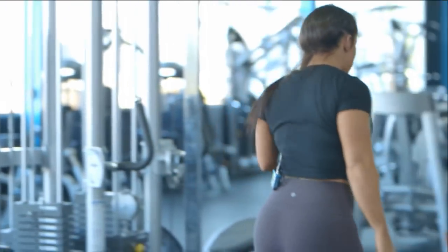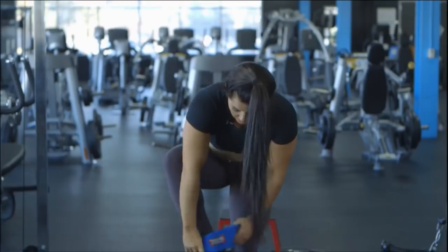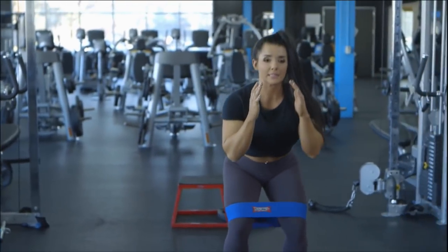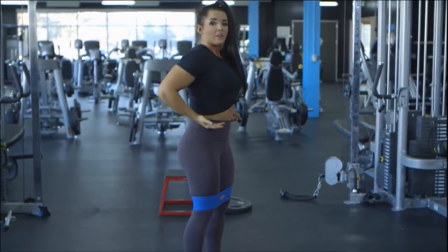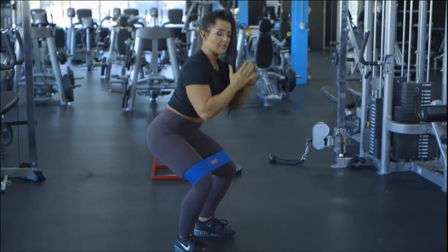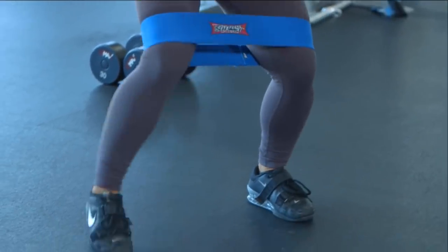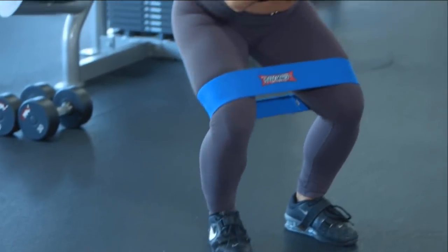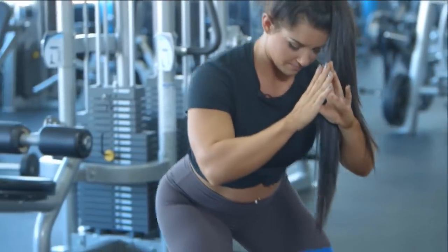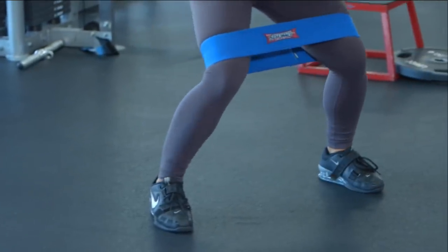Next I'm going to move into some glute activation movements. I love to use a hip circle for this just because it forces glute activation. First we're going to do some monster walks. Slide this right above your knee, drop down slightly into a squat, being sure that you're coming out of anterior tilt — a lot of times people stand like this, so tuck those hips under, drop into a squat, maintain core tightness. Take lateral steps — five to ten steps left and then right. I like to do three to four sets of these before every glute-focused workout.